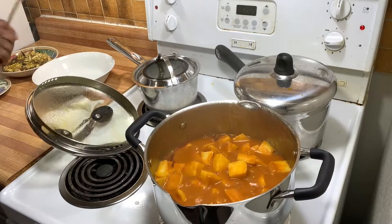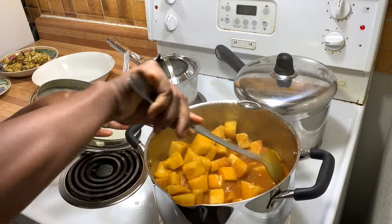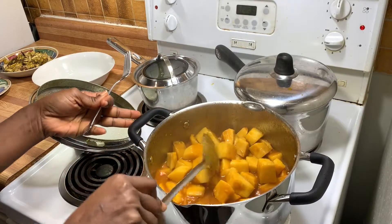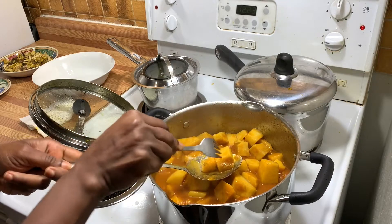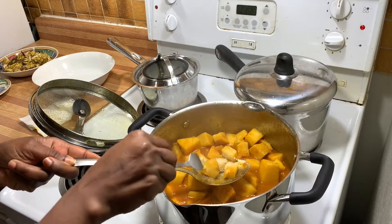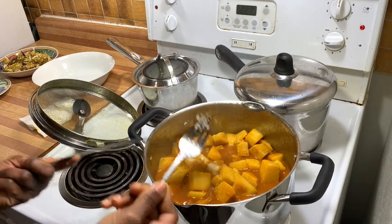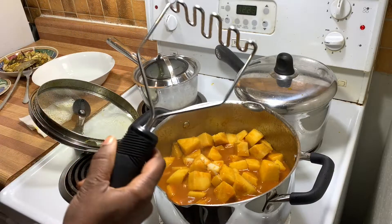The yam has been cooking for about 20 minutes. Make sure your yam is well cooked — I'm using a fork to break through it, and once it's soft it's ready to mash. Let it take its time to cook until it is soft.